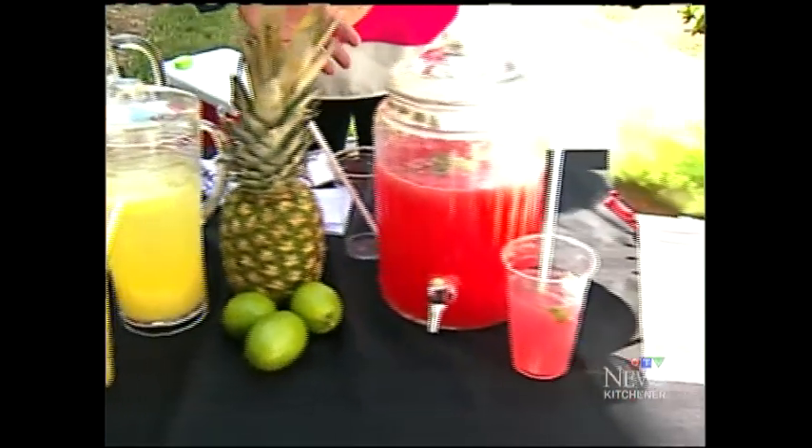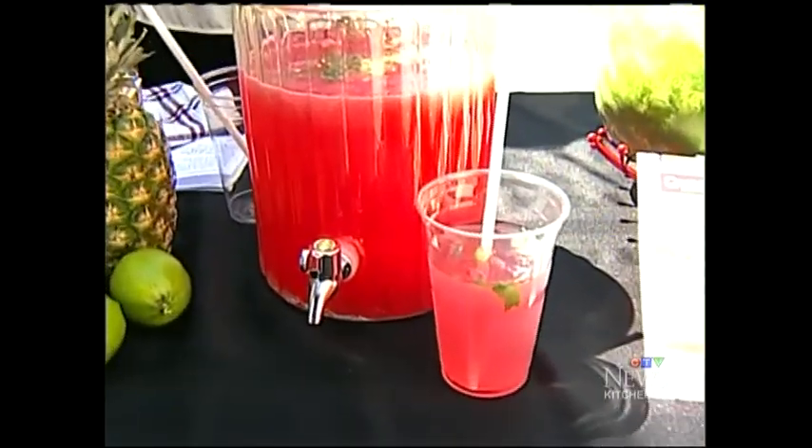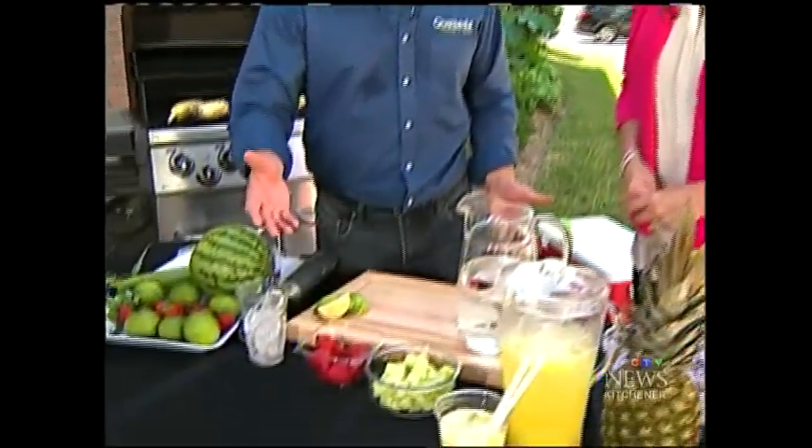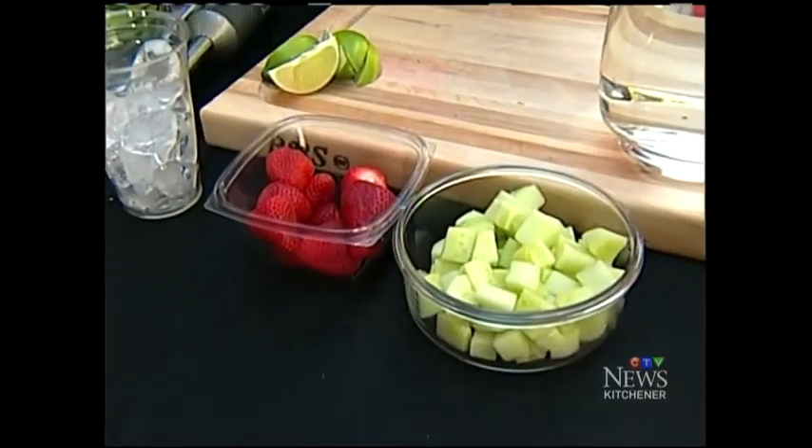This one is with some watermelon and mint. We always think of margaritas, but this is fresh without the alcohol. It says mocktails, but all of these things can be optionally added. What we'll show you right now is make a strawberry cucumber Agua Fresca — it's basically strawberries and cucumbers, about two-to-one cucumber to strawberry.